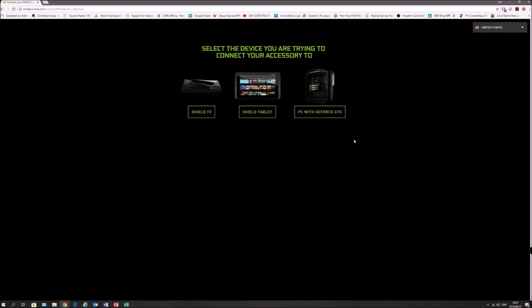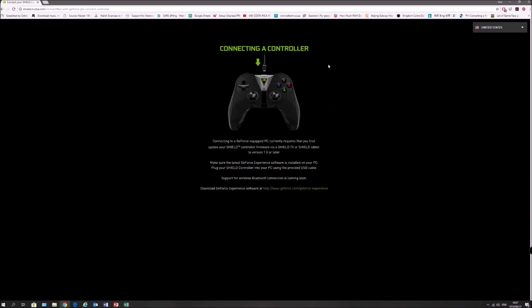The website asks which device you're trying to connect to. Select PC with GeForce GTX — but you do not need a GeForce graphics card; you can have an AMD one. You just need a Windows 10 PC.